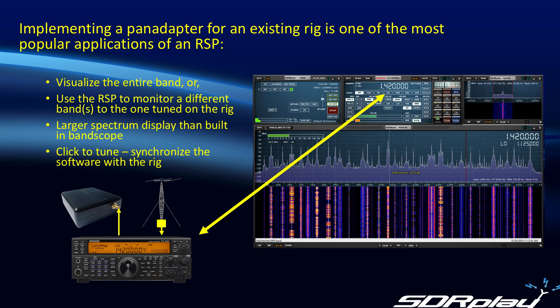First up, the pan adapter. The function of a pan adapter is to give you the ability to visualize the entire band, or perhaps even use the RSP to monitor a different band than the one you're tuned to on the rig. It offers a larger spectrum display than the built-in band scope on newer receivers, and gives you the ability to look at the entire spectrum on older receivers that had no built-in band scope. It also gives you the nice feature of click-to-tune, synchronizing the tuned frequency in the software with the tuned frequency on the radio itself.